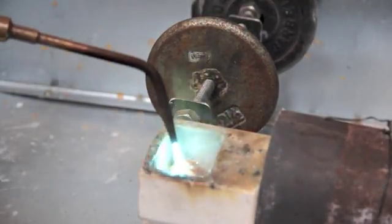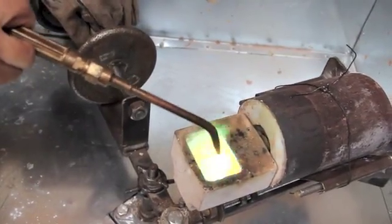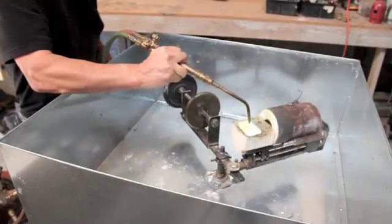Now I'm melting the silver along with a little bit of copper to alloy it to a sterling silver content. Make sure that you add a little borax to pick up any impurities in it.